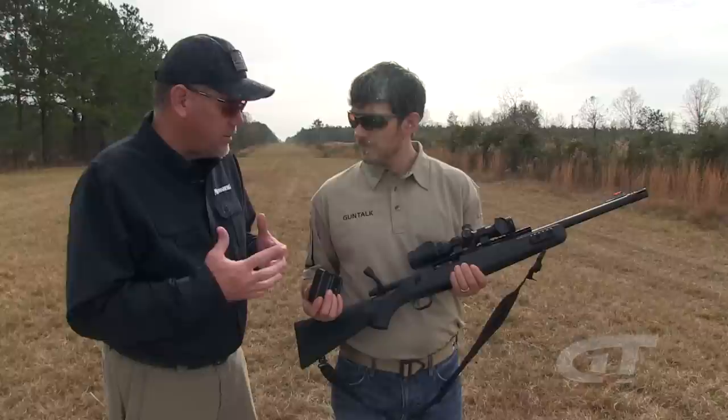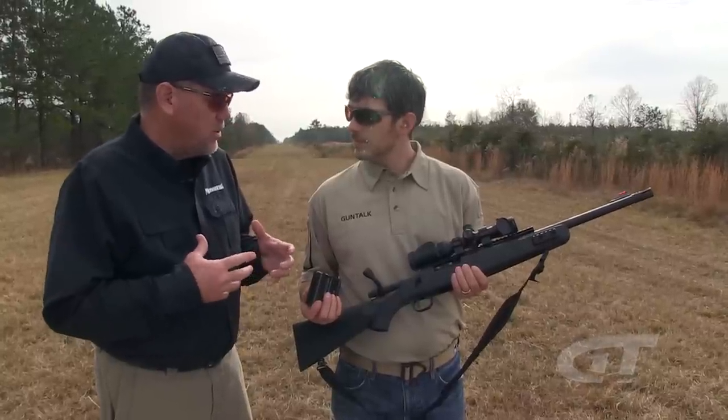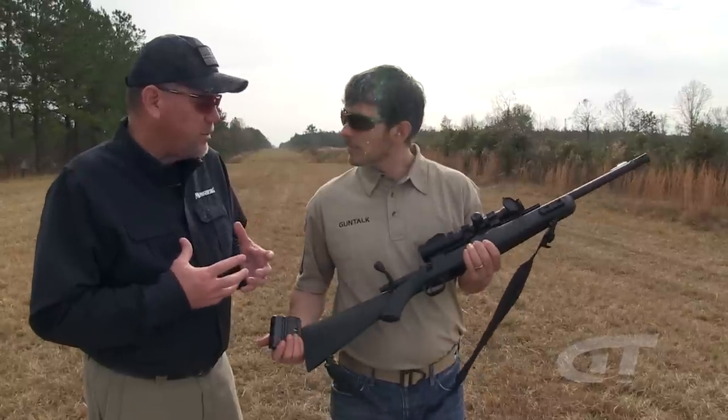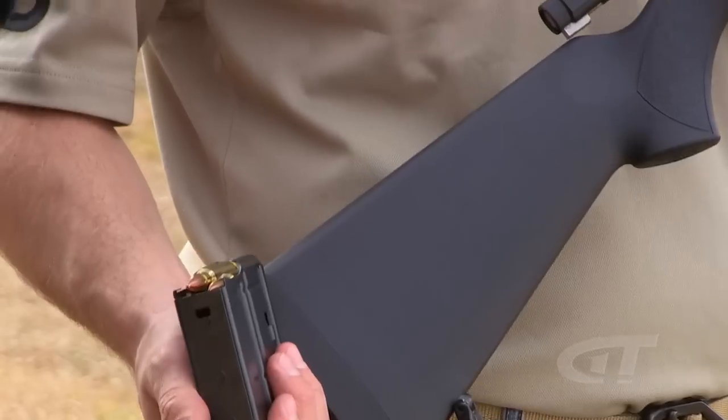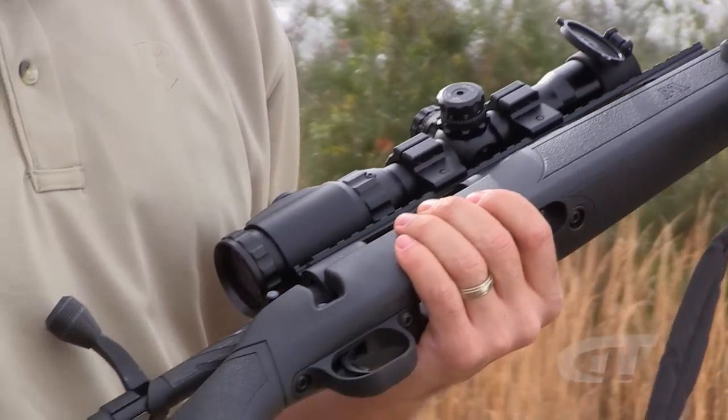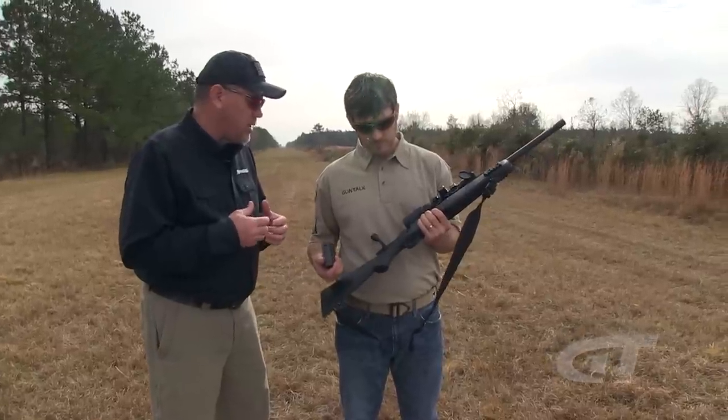And that's one of the patents. There are two patents on this gun — one is the bolt, and one is called the dual latching system, which enables it to take either M1A style or AR-10 style magazines. So it takes a Scout rifle, the most versatile rifle ever created — Colonel Cooper's design — and we pretty much followed the textbook from Colonel Cooper on this, but added an AR style magazine. That's what makes it so great.